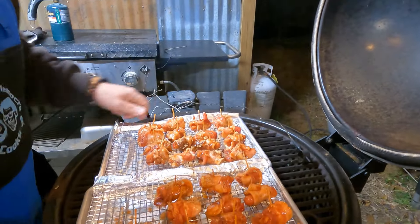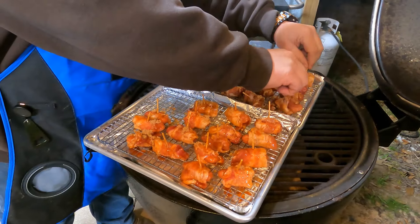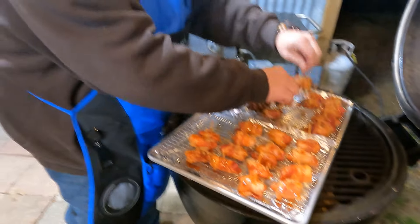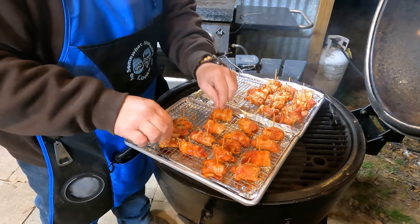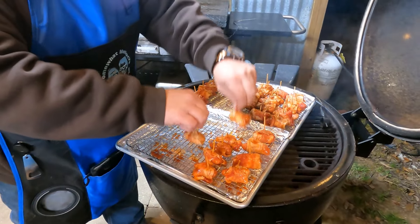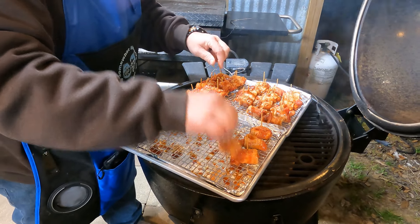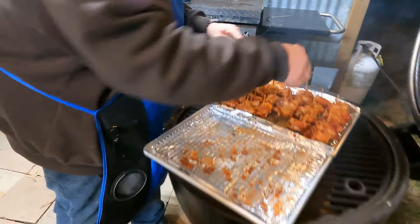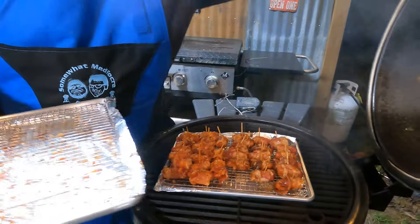All right y'all, we're gonna put these on the Kamado grill. I don't think they're gonna fit. We're gonna improvise, adapt, and overcome. The buffalo ones are going to stay buffalo and the barbecue sauce ones are going to stay barbecue. We're gonna put these three like this - we had that whole little spot right there. Buffalo, barbecue, right in the middle. Close the lid.